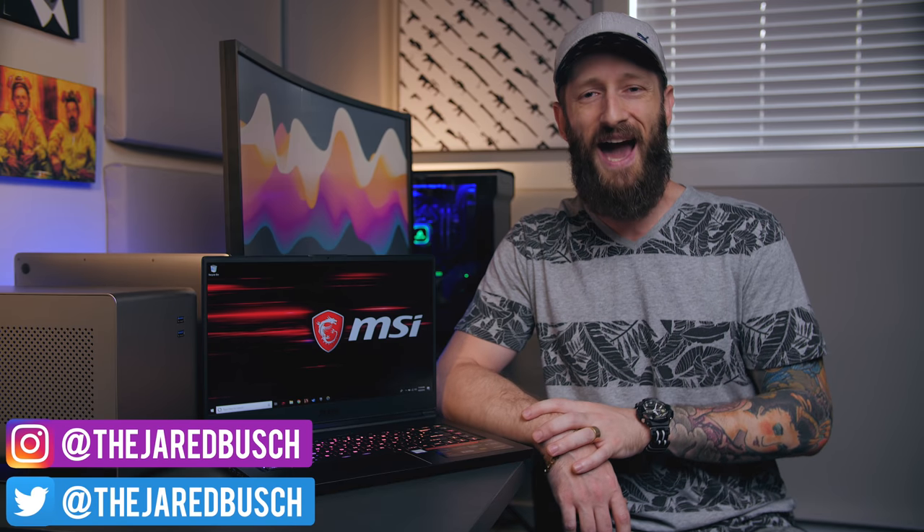If James Bond and Tony Stark had a love child, this is what it would look like. I mean, it would make for one ugly-as-hell human, but would also make for a beastly, sharp-looking, and feature-packed gaming laptop.